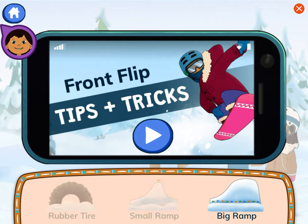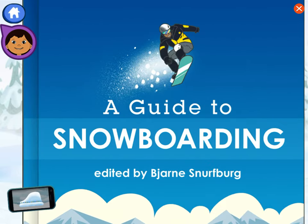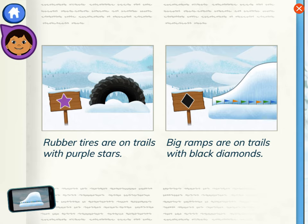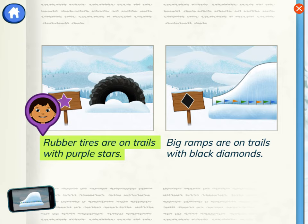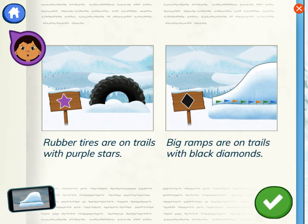Auntie Midge jumped on a big ramp. Let's remember that. A guide to snowboarding. Let's look at these images and captions to learn which trails have big ramps on them. Rubber tires are on trails with purple stars. Big ramps are on trails with black diamonds. Do you see the trail color and shape we need?